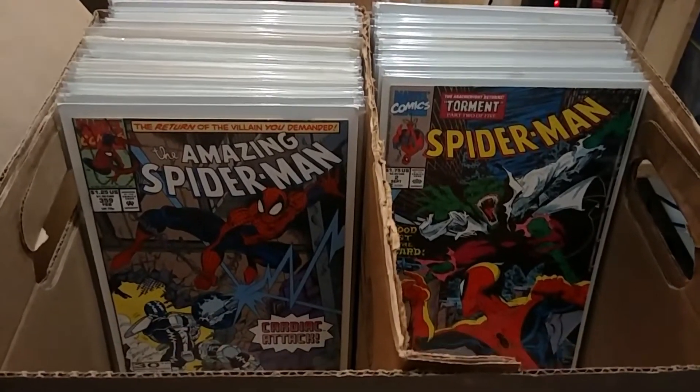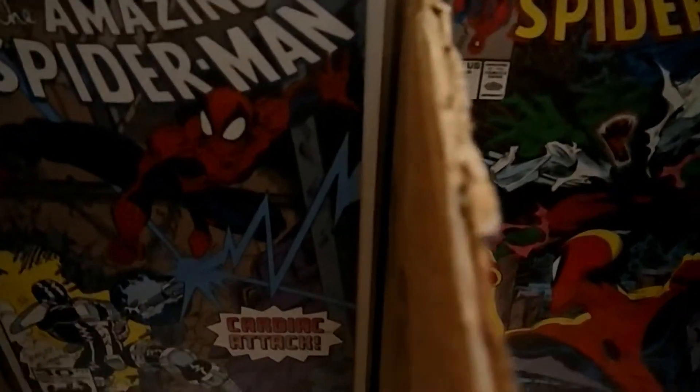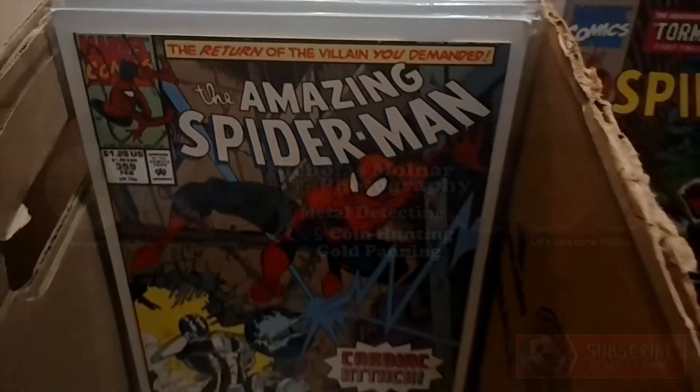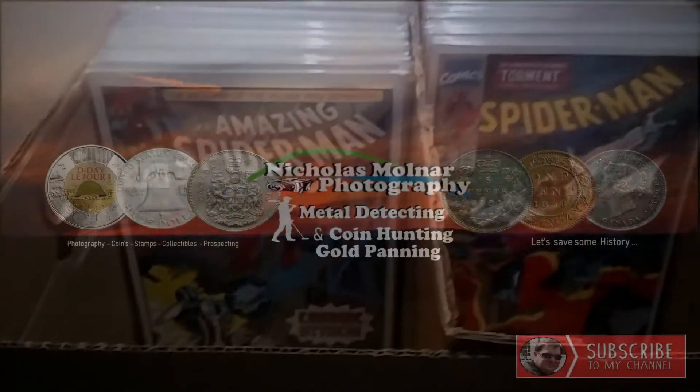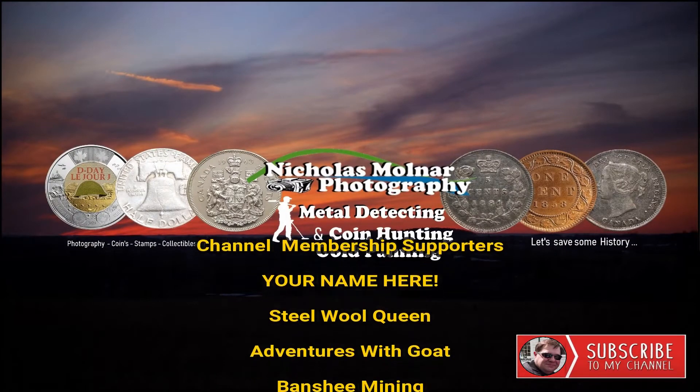Then I can sort the comics according to numbers and prices and all that kind of stuff. Anyways, just want to thank everybody for coming into this video, really do appreciate it. Please leave a like, leave a comment, and subscribe. Until the next video, thank you for watching and we'll see you then.